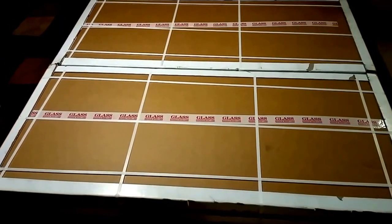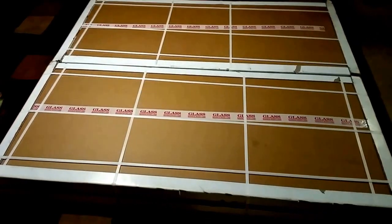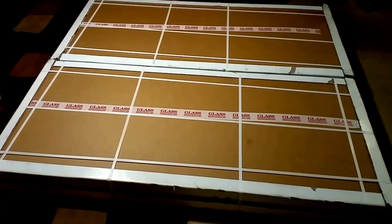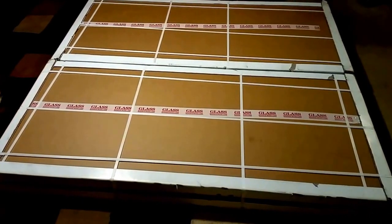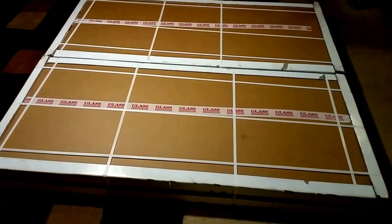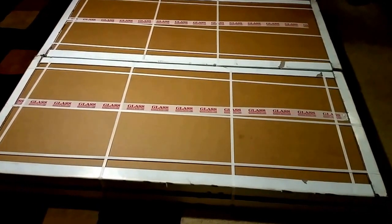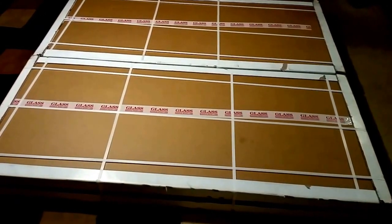I can't do this all by myself, so I decided to get you guys involved, just like the first project, so we can unbox these new modules that I'm going to be installing into my system. The box has two panels inside, so with two boxes that's eight panels total. I'll open four of them so you guys can see how these modules look.